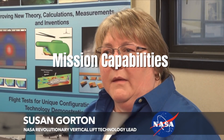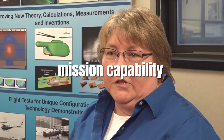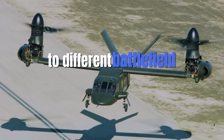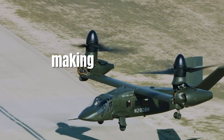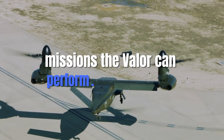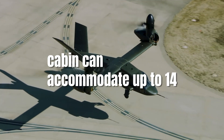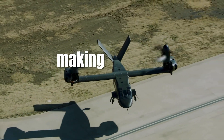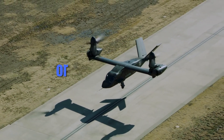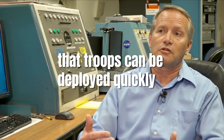One of the most appealing aspects of the Bell V-280 Valor is its multi-mission capability. The V-280 is designed to adapt to different battlefield requirements, making it a versatile tool for military forces. For troop transport, the V-280's large cabin can accommodate up to 14 troops in addition to a four-person crew, making it an ideal platform for deploying soldiers to remote or contested areas. Its tiltrotor design allows it to land in areas where traditional fixed-wing aircraft would struggle, while its high speed ensures troops can be deployed quickly and efficiently.